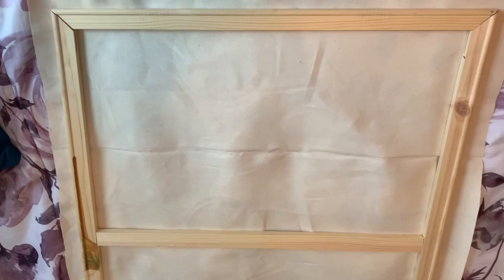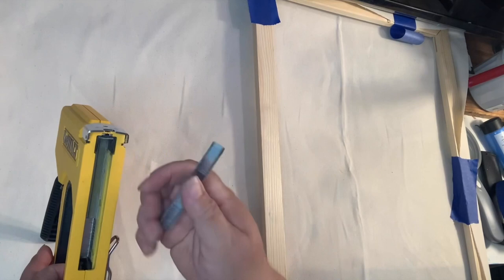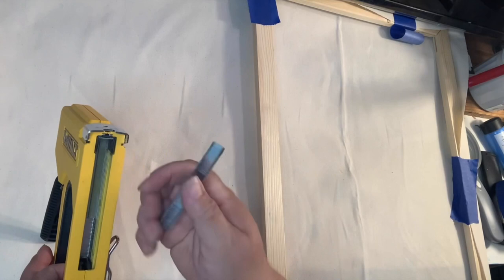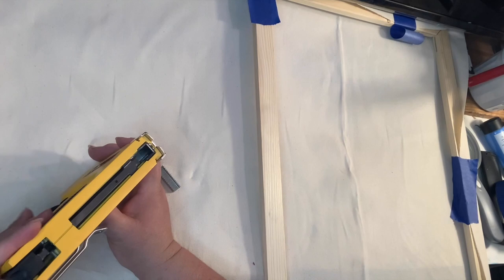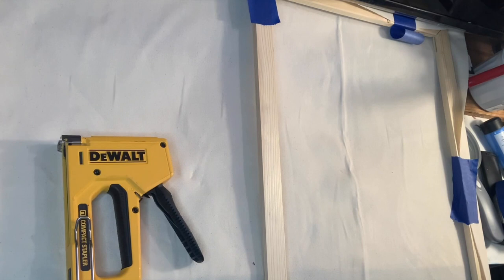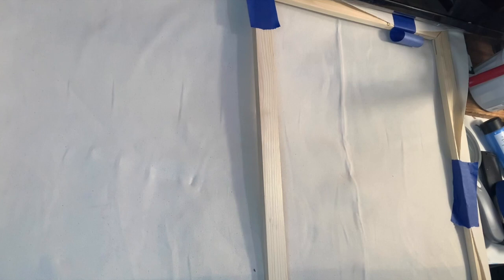Now let me show you the next step. You always want to make sure you have plenty of staples, because this takes a lot. Push it in until it snaps into place. That was a little dusty — you do live in the desert with lots of sandstorms.